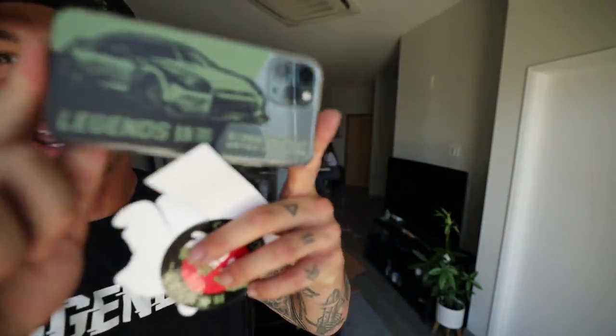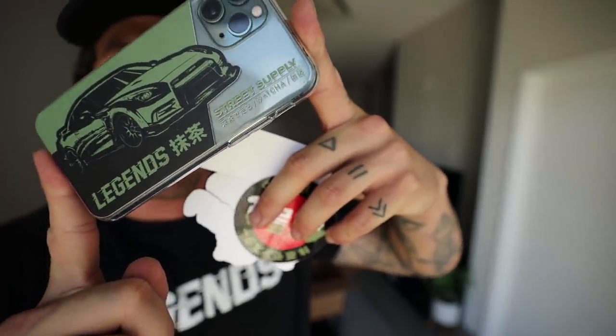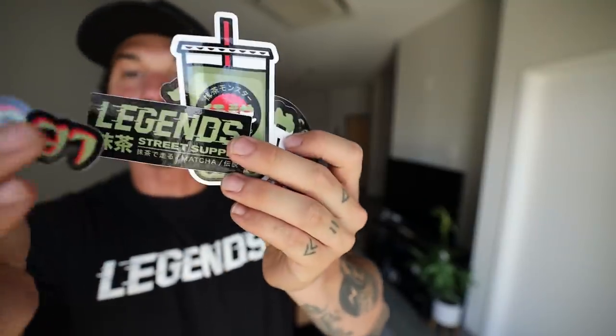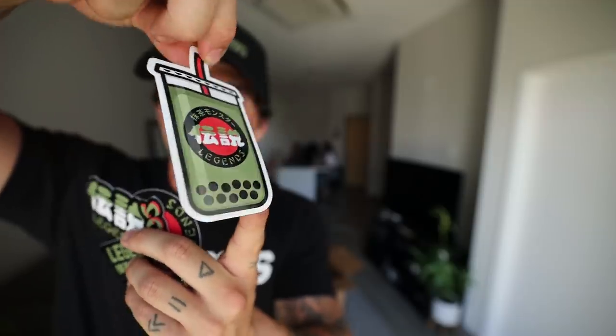A lot of you guys were asking on Instagram if we were dropping iPhone 11 cases, and yes — we have brand new GTR phone cases dropping. They're a little bit see-through as well, super cool. And then last but not least we do have a full sticker pack with all kinds of different vinyl stickers for you guys to choose from — so many options and they're really awesome. That's everything for this drop on Friday — don't forget it's at 10 a.m.